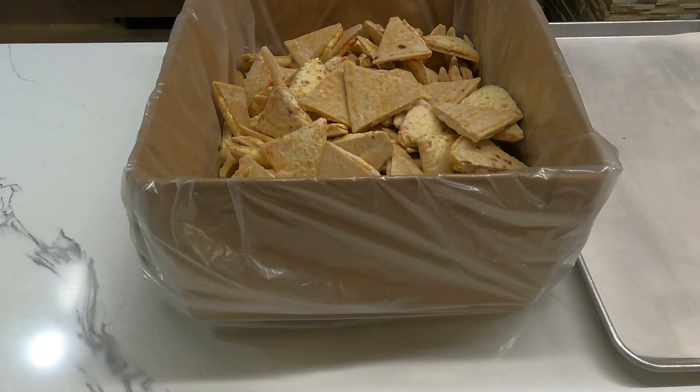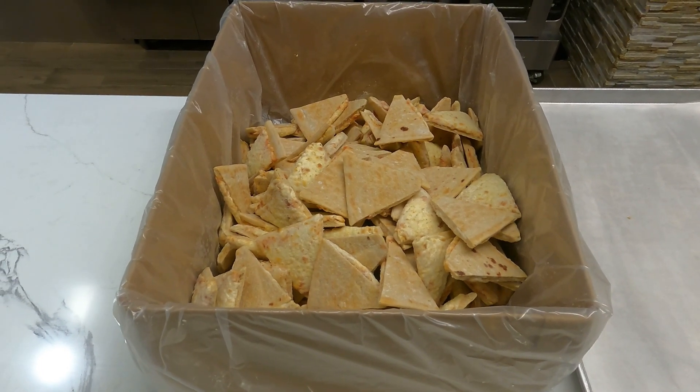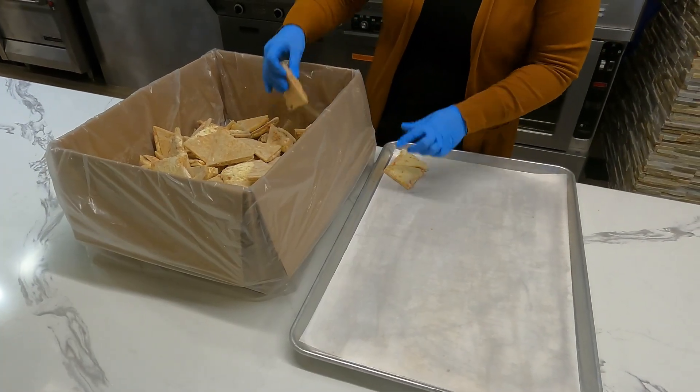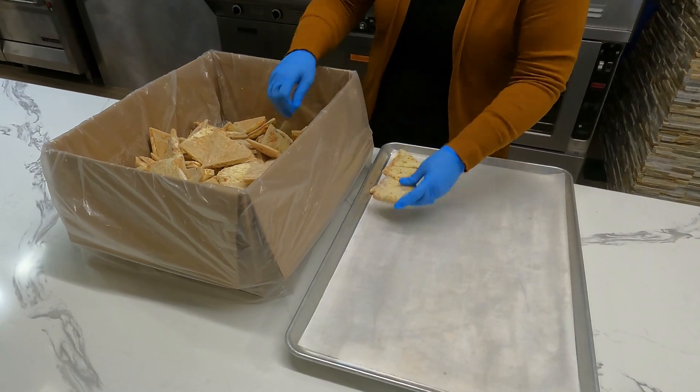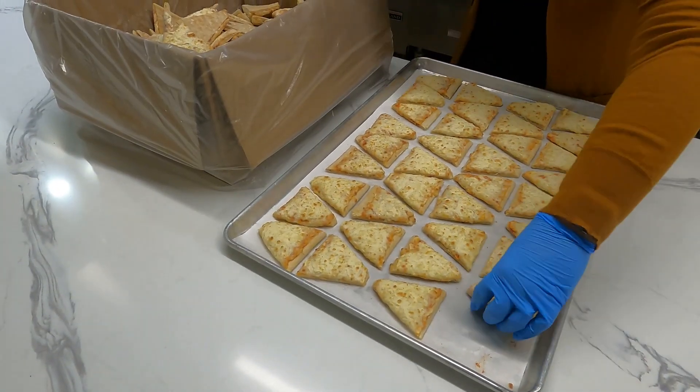Each case of the Mini Pizza Triangles contains approximately 96 servings. The triangles are bulk packed in the case for easy prep and baking. Simply arrange on a sheet tray with no breaking or cutting required, saving labor and time. Just bake and serve.